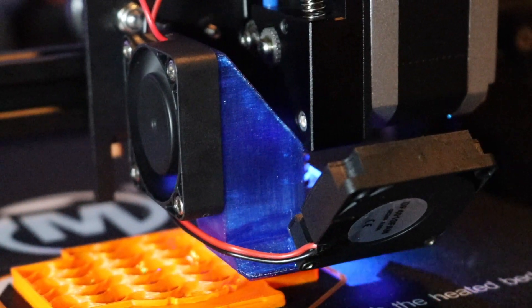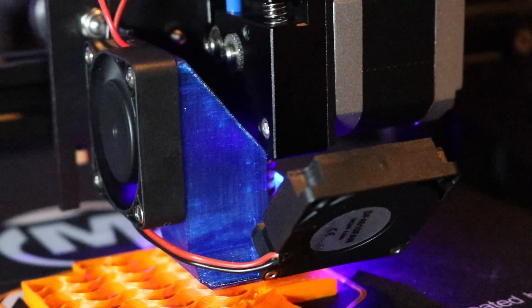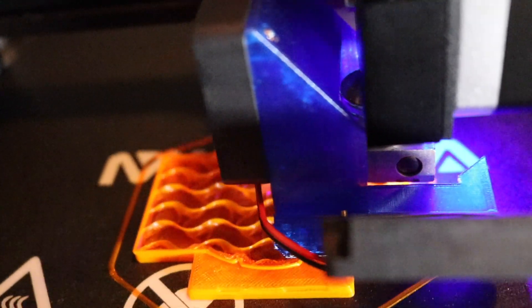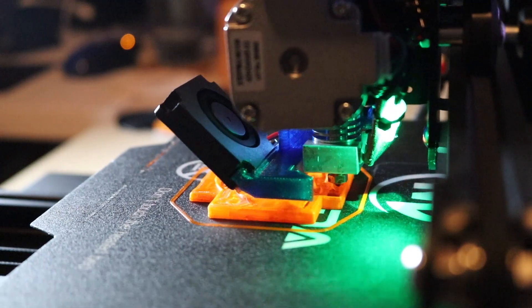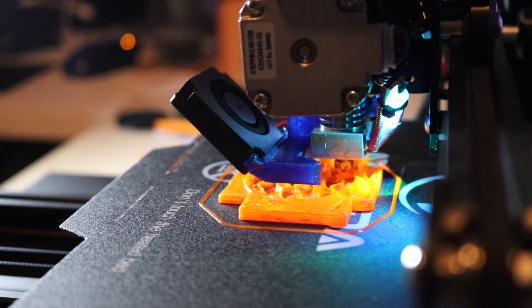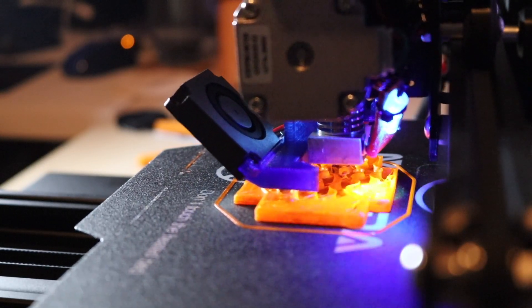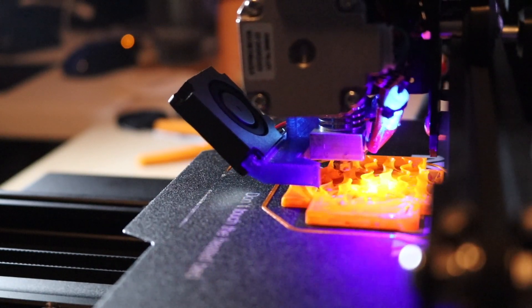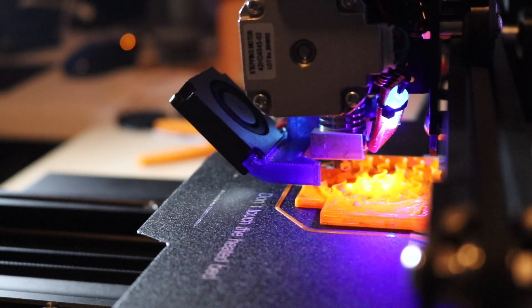Overall I'm really happy with this cooling upgrade. There's some room for improvement in future iterations — maybe reducing the amount of support material required and readjusting where the air is hitting the part — but generally speaking I'm really happy with the way this came out. I think it's a big upgrade over the stock cooling. If you have any questions feel free to leave me a comment or reach out on Twitter. As always, thanks for watching and have fun printing.